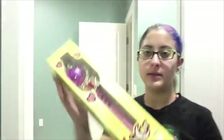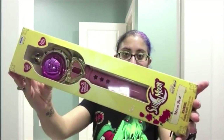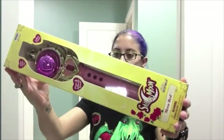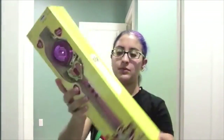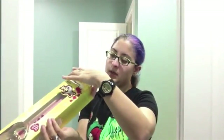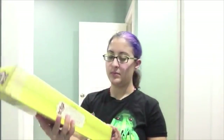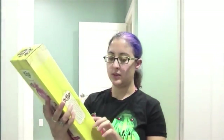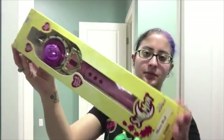Spiral Moon Wand. Next I have the Cutie Moon Rod, in the yellow box. I don't really like the yellow box, but what can you do? This one was released in 2000. No price tag on this one, but it's nice too. I just don't like the box. This is what the back looks like.